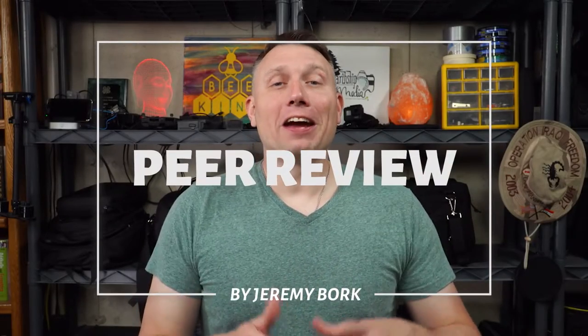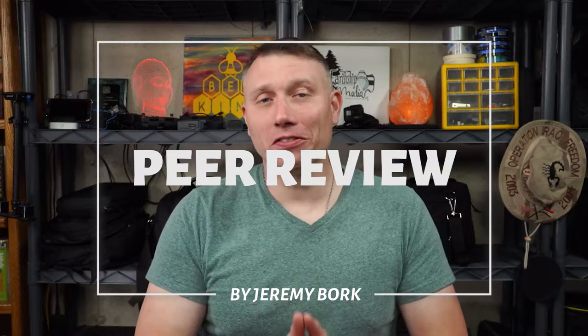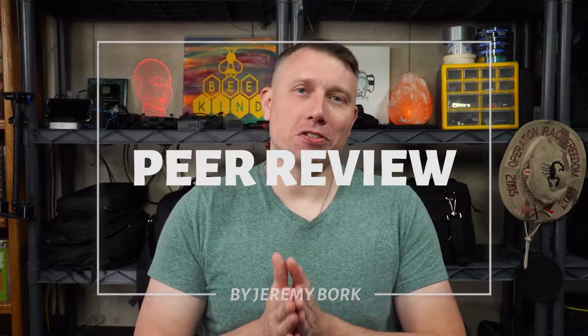Hi, my name is Jeremy, and I have the distinct honor and pleasure of doing a peer review today for one of my Full Sail University Media Communication Program classmates. Disclaimer though, these are just my own opinions as I'm continuing to develop my own skills, which I think is going to be a lifelong process.